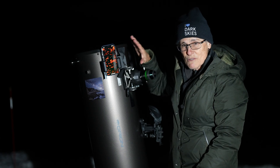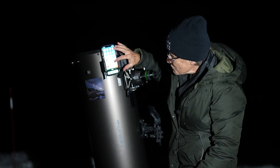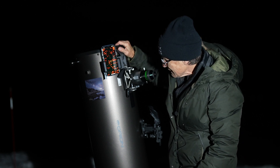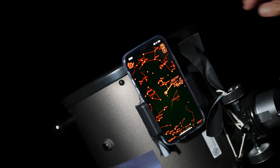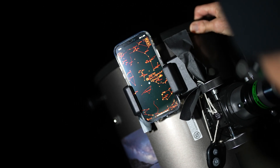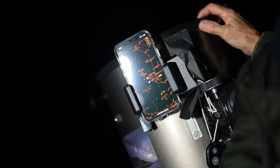I don't have internet out here on the driveway so I downloaded it in the house, made it an app on my phone, and then all you do is open the app, pick a star to align to — I chose Capella — and then it's aligned. Let's go to NGC 869. Very nice. Now let's ask it to go to Jupiter.